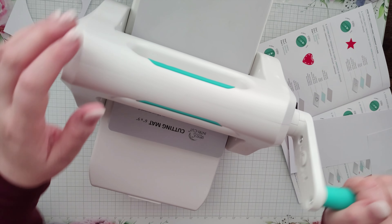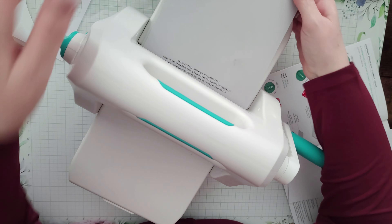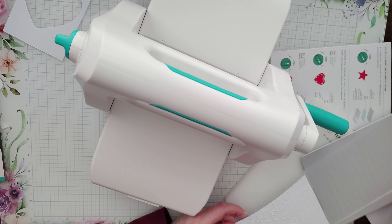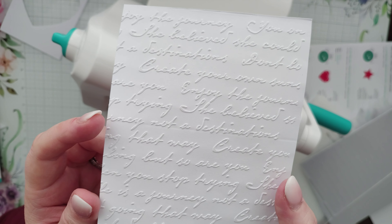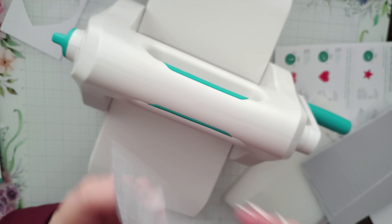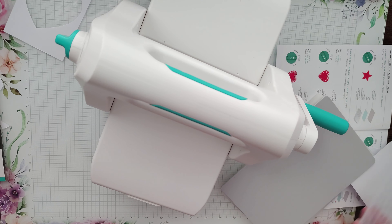That is embossed beautifully — really nice! You know, sometimes I wonder whether I've made the right decision on expensive purchases, but this, so far, is the right decision.